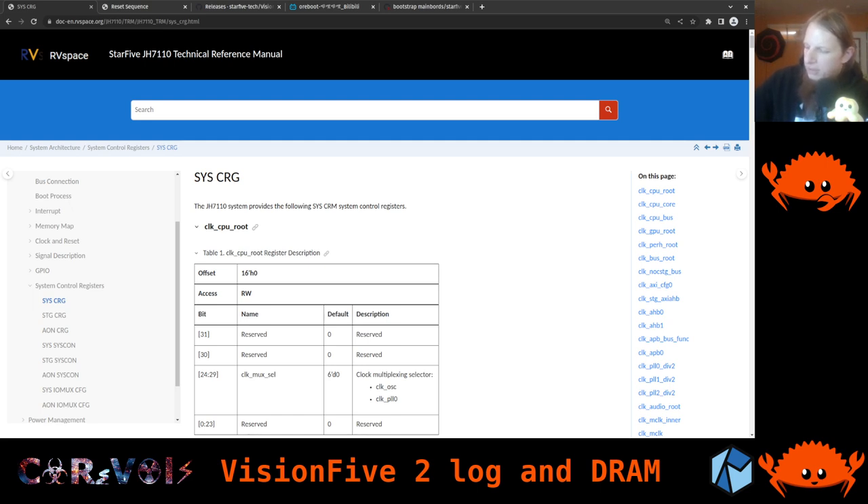Let me just briefly set things up again. Let's have a look at some changes on the documentation website. I've already opened the Star5 JH7110 technical reference manual — the manual for the system on a chip. There is something new here: an icon with a button saying 'download PDF', and they indeed now have a PDF available. I already fetched that earlier so we can easily search without clicking through using the search mask.